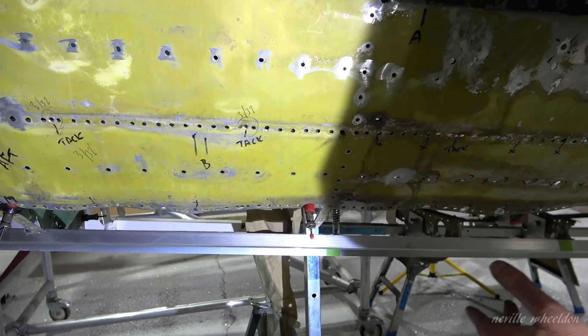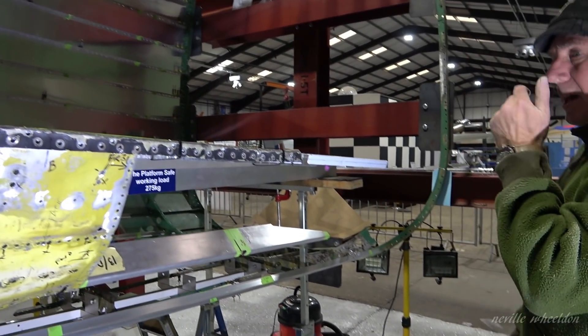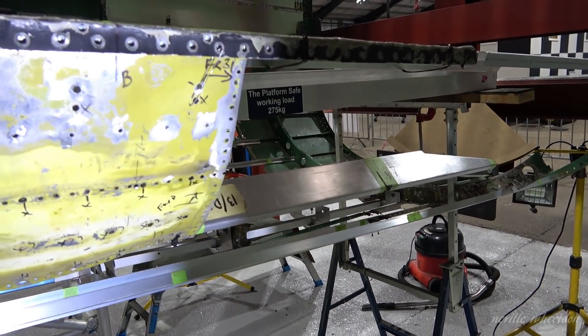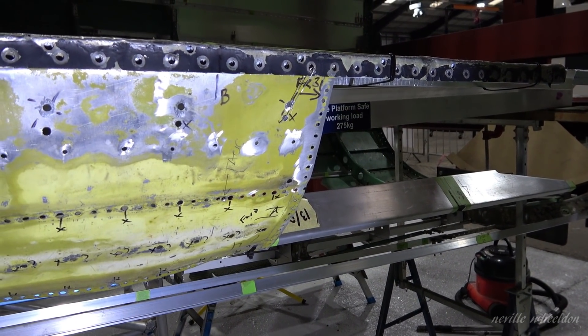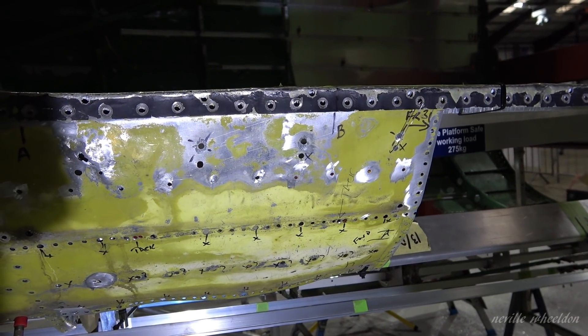So I'm now just trying to fill in these gaps here. The skin workers got ahead of the formers. Yes. So really, the formers are holding up the proceedings.